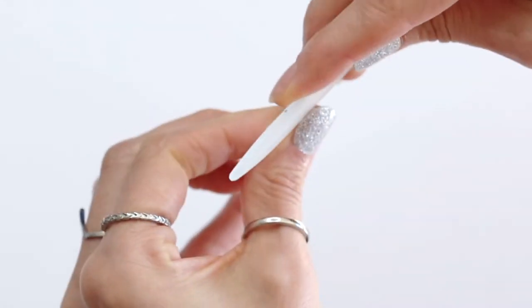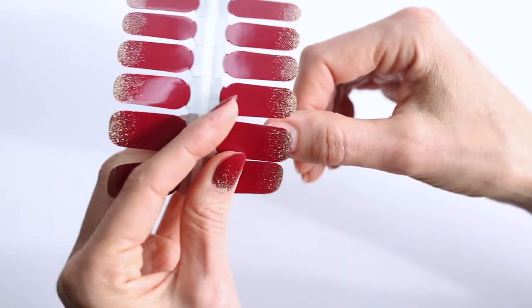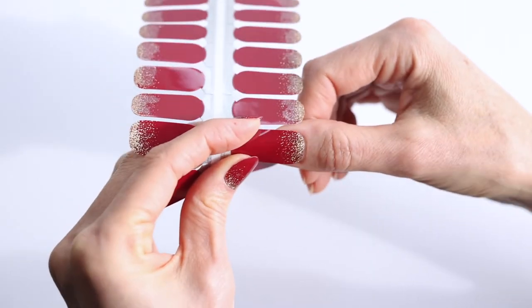Today I'm going to show you how to apply our nail wraps with a few tricks and tips. First thing you want to do is figure out which one fits best by wrapping it around your nail.